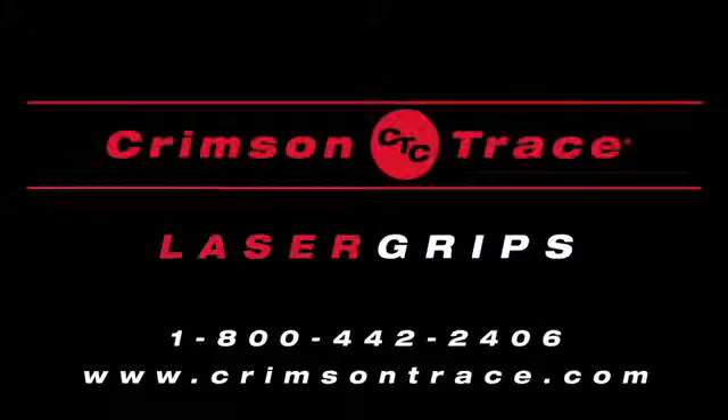For additional information and installation videos, visit crimsontrace.com.